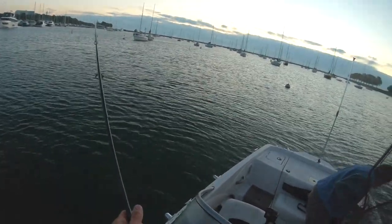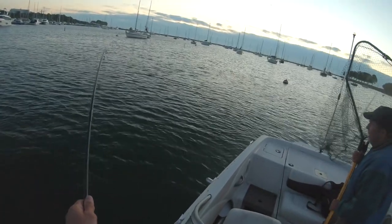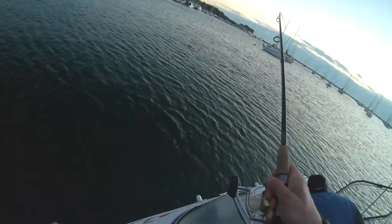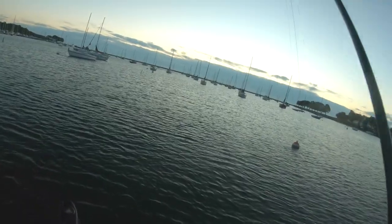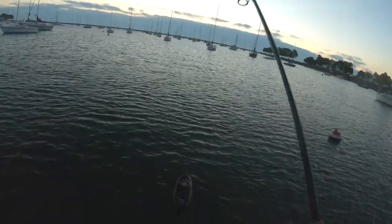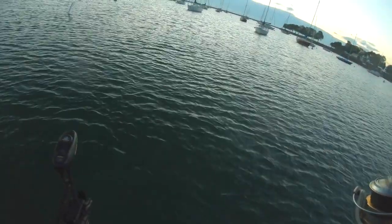Maybe he's got the other lure in his mouth too, wouldn't that be nice? Okay, we're going to go hunt him down. He's about to spool me — chase him down, folks! That was two fish in about three minutes with this flicker shad. I put on some bigger hooks — a size two treble hook that hopefully won't bend out.